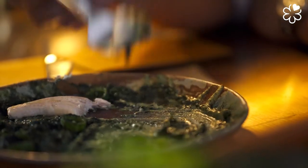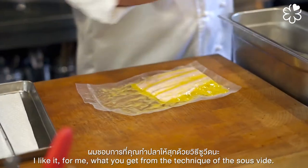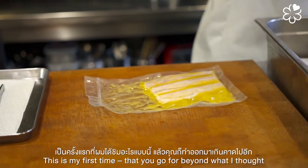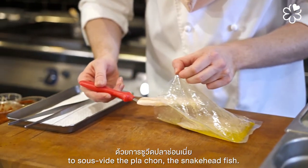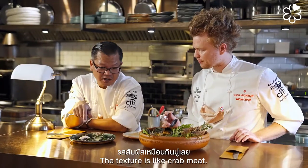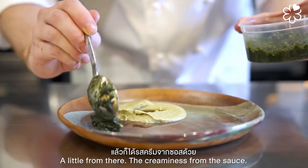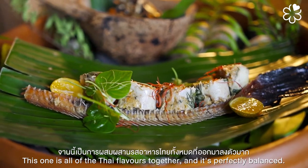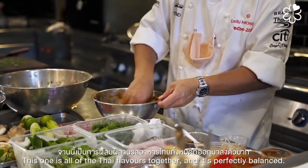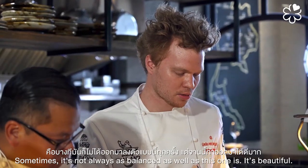Super nice. It's unlike anything for me — the technique of sous vide on pla chon, snakehead fish. This is my first time going beyond what I thought possible with sous vide. The texture is like crab meat, and the creaminess from the sauce — it's just a perfect marriage. This one has all the Thai flavors together and it's perfectly balanced. It's beautiful.